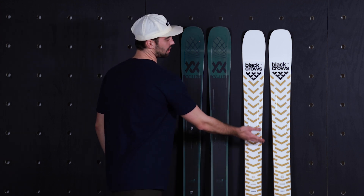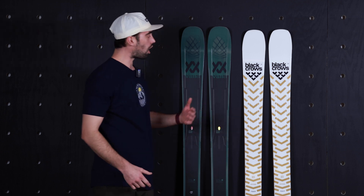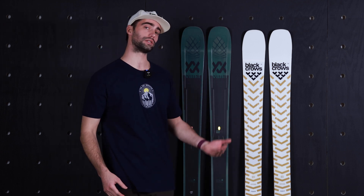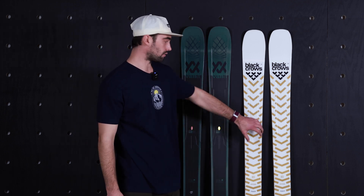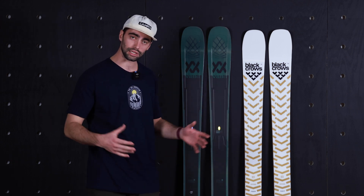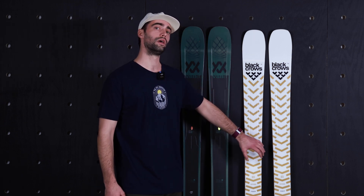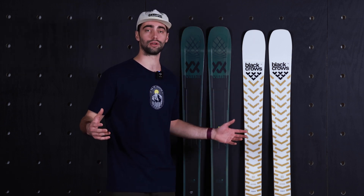Now the Justice — the metal kind of stops halfway up the ski — again making the tip feel softer, more nimble, easier to initiate a turn, thus increasing the versatility of this ski. So if you want to dump speed or jump off trail, go in the trees, ski some bumps with your buddies, this is going to be a much more approachable ski, especially for a variety of skiing abilities.